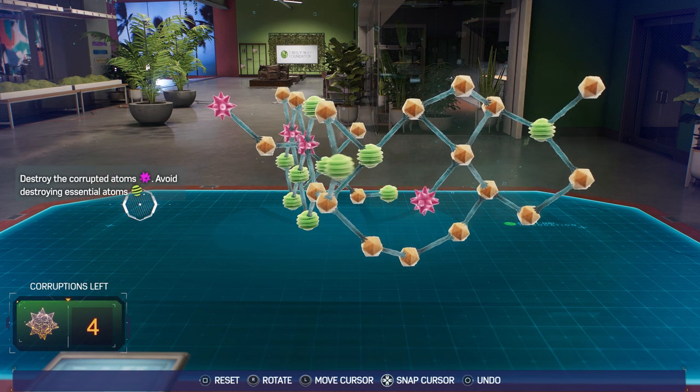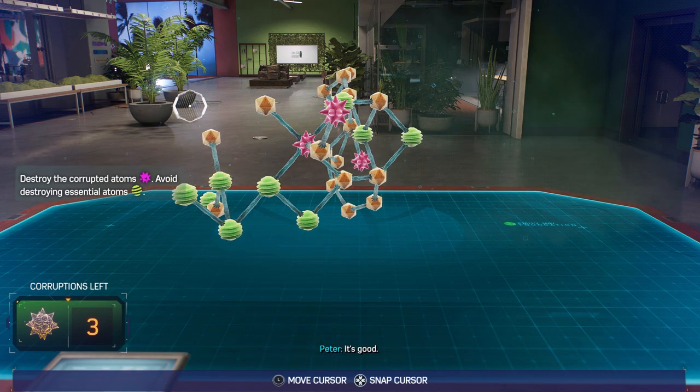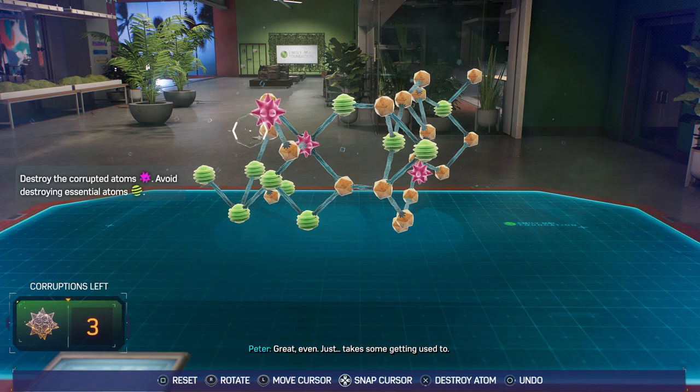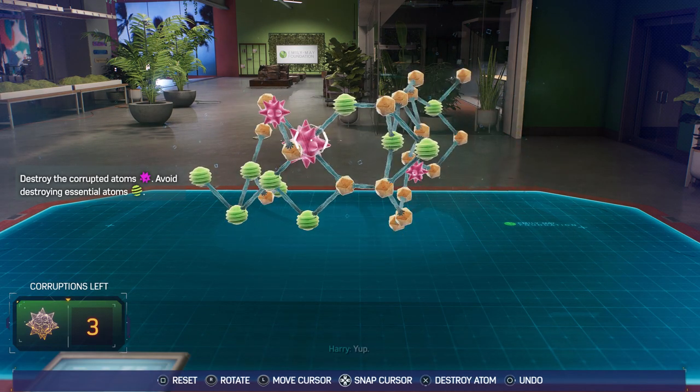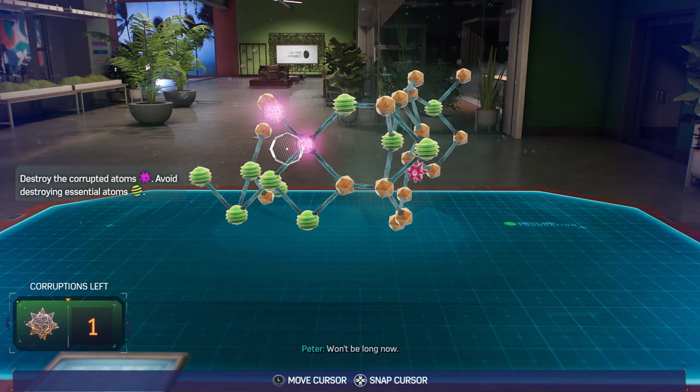There we go. So how's the suit working out for you? It's good. Great, even. Just takes some getting used to. I'm gonna really put it through its paces when this is over. Won't be long now.